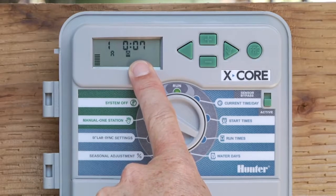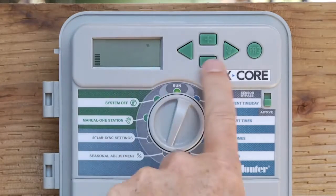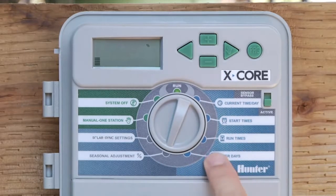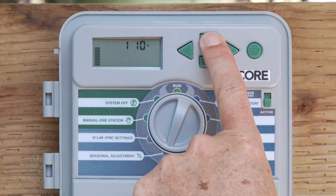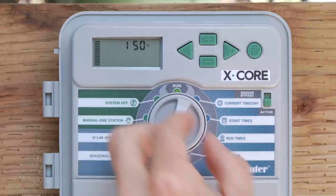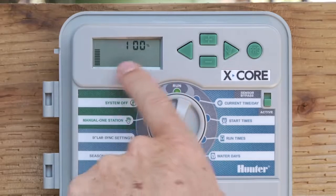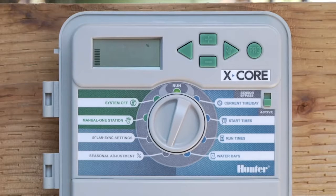Season adjustment is a way to adjust all station run times at once. You can reduce it down to 50%, which would give you 5 minutes from the original 10 minutes at 100%. Or you can go up to 150% to increase — say it's springtime and you want more water, just go from 100 to 150 and your 10 minutes turns into 15 minutes. You can also go back down to 100% to restore the original times. As you make changes, the bars go up and down to give you a visual sense of where you are percentage-wise.